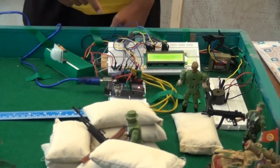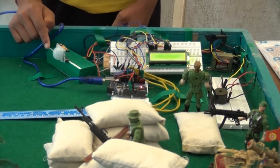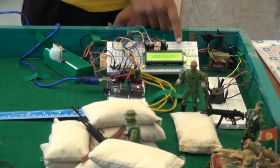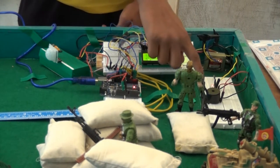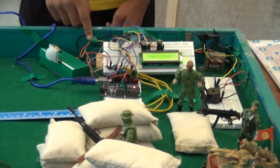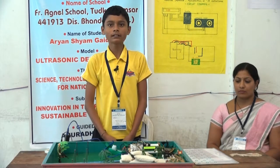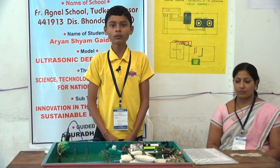The materials used are: an ultrasonic sensor, a PIR sensor, an Arduino board, an N16x2 LCD, a buzzer, an LED bulb, a transformer, a potentiometer, and some wires.